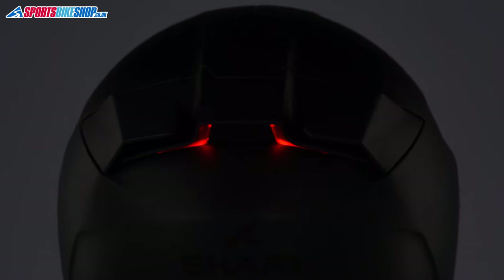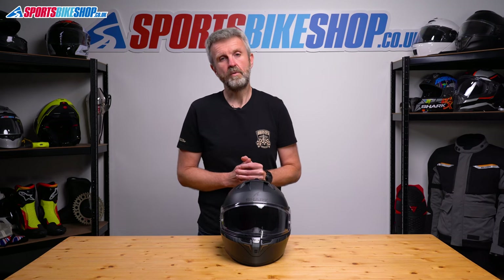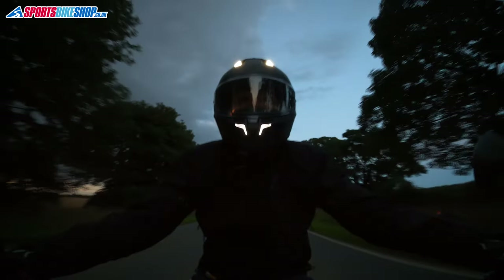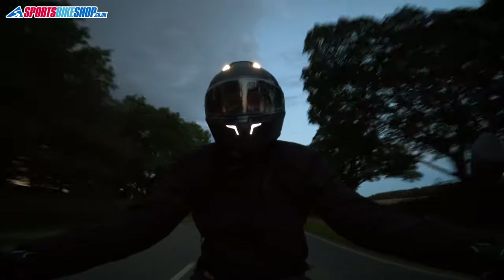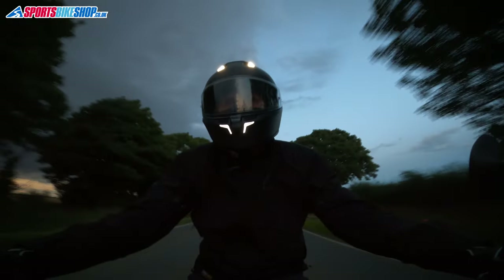I think these lights are brighter than the older Squall's, and the addition of that responsive brake light at the back moves it on a level from what's gone before. When I was riding at night, I'm pretty sure that having these lights on made me more visible to other traffic, and that's not something I would have said for the previous Squall 2.